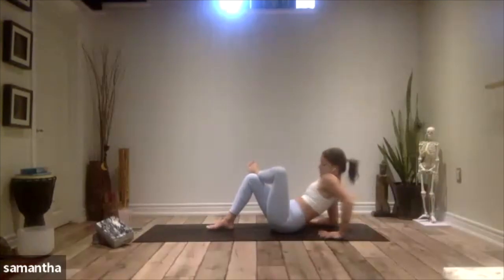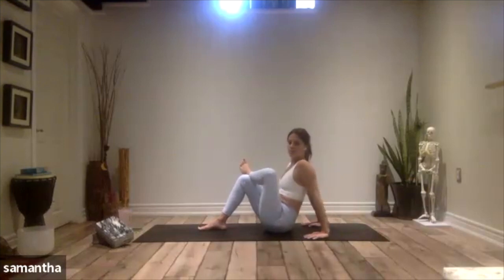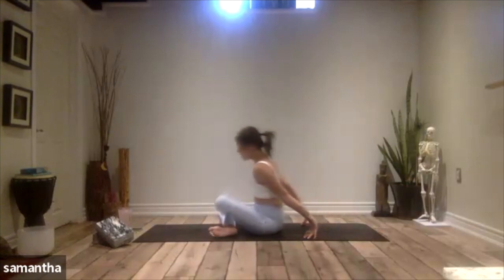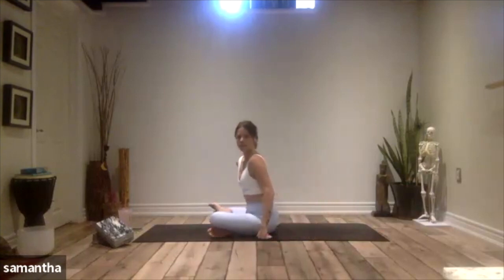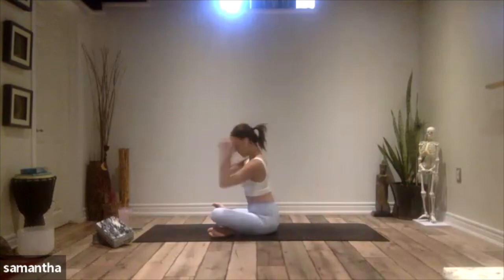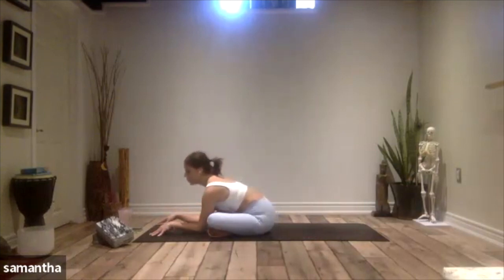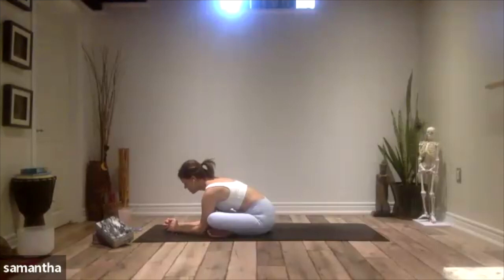Gently release out by lowering your right foot down. Maintaining the structure of the legs, walk ourselves back up to the forearms, and then from the forearms, find the hands. Now we're going to pick up that right foot and just cross it in front, bringing it right underneath the left leg. Take the hands down in front of you and then walk forward any amount over the left leg. Whatever comes up for you on the left side, know that it's okay to release — acknowledge it, feel it, and let it go.